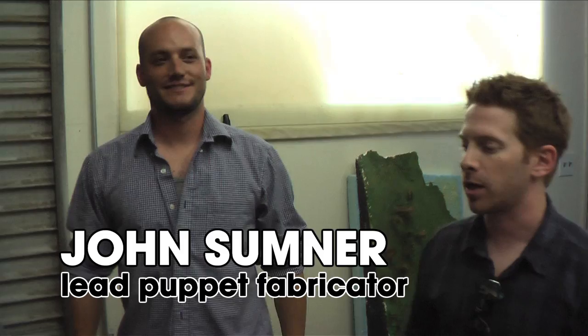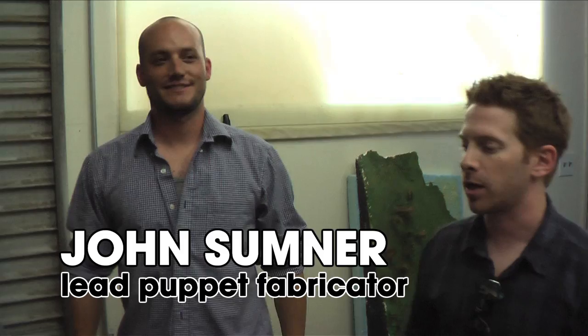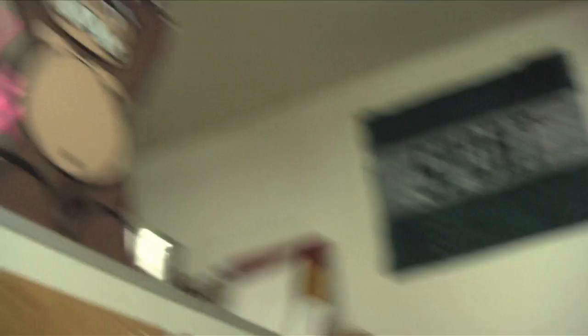This is Sumner. We believe the official title is Lead Puppet Fabricator, but you also build sets and stuff too. Are you responsible for production design? Yeah. The props we use for, like, Ultimate Hot Touch. What, the banana for Stupid Fighter? Stupid Fighter. Yeah. But for Hot Touch, we have this.